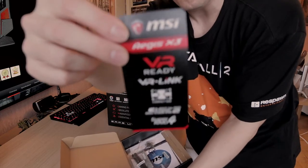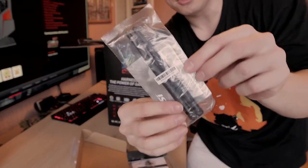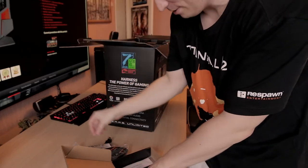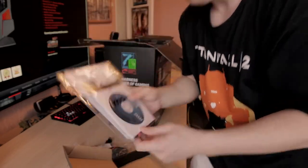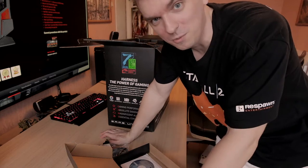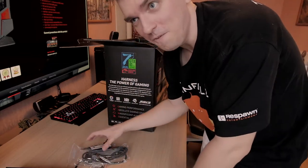We also have the power cable here, a small sticker which is pretty nice, and some antennas for the Wi-Fi and some screws. We also find the manuals and the driver CD. But the best thing to do with MSI products is go on their website and download MSI Live Update, which updates all your drivers. And for the NVIDIA video card, just go to the NVIDIA website and download the GeForce Gaming app.